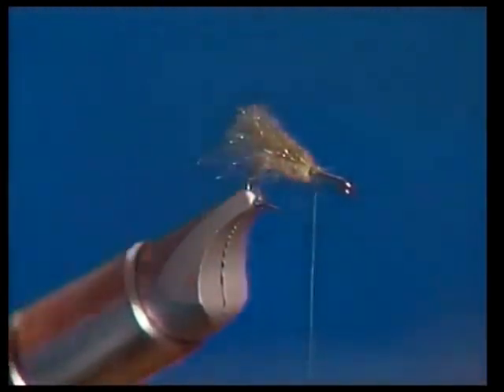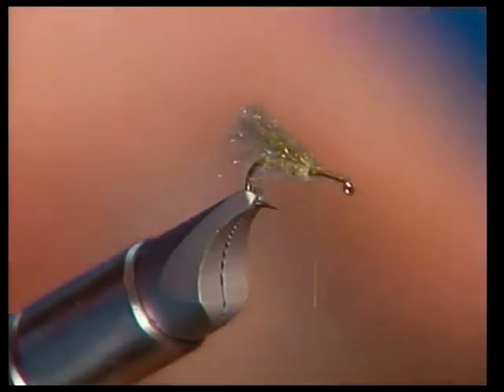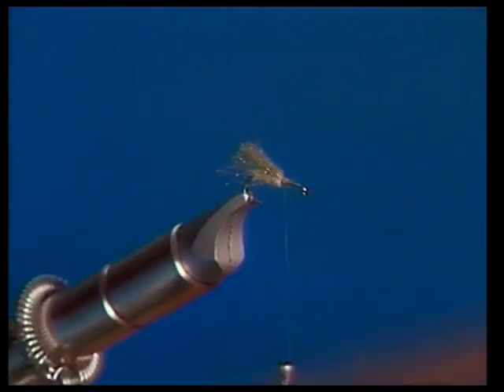Then we're going to cut this on an angle and make a little tent-shaped wing out of it. That looks just like a caddis wing without doing anything else to it. That wing needs to extend back about the same length as the width of the gap past the bend of the hook.